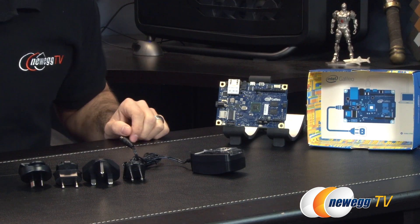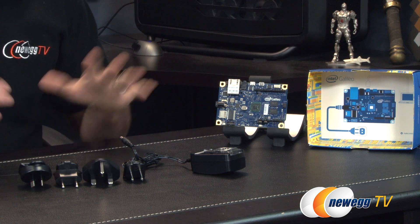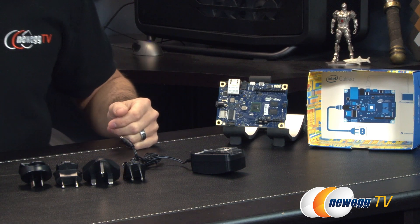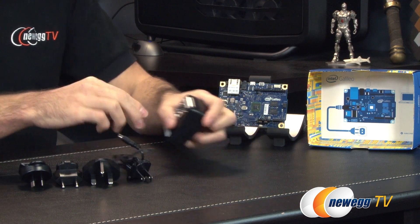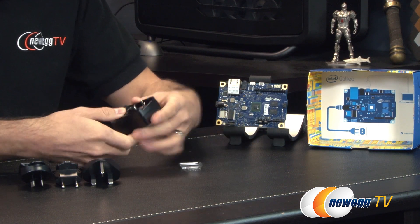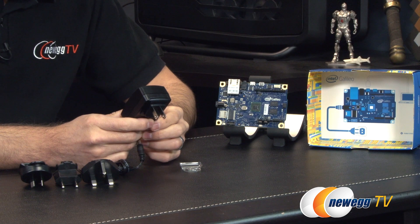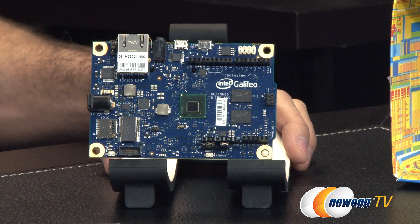Here's everything that comes inside the box. Because Intel has this development board available for anybody in the world, they provide all the different adapters needed for several different countries. You of course need the US adapter, which slides right inside here to lock it in place — and just like that, you're ready to rock. It is a 5-volt, 2-amp output that's going to be powering this Arduino-based board from Intel.